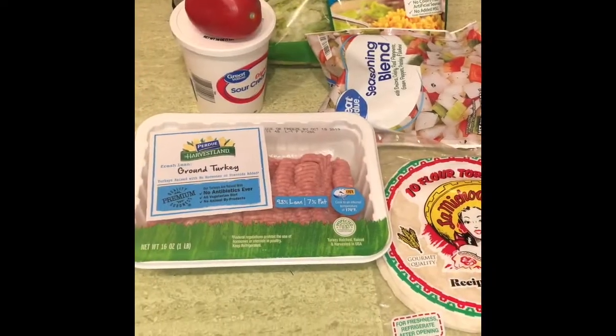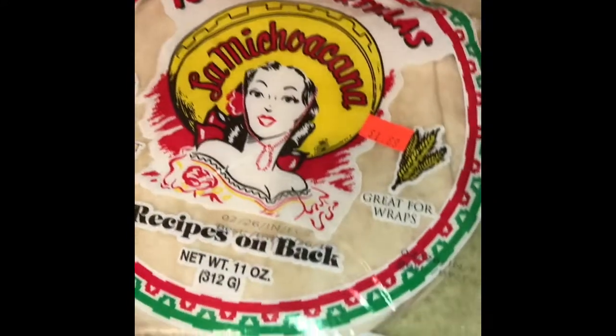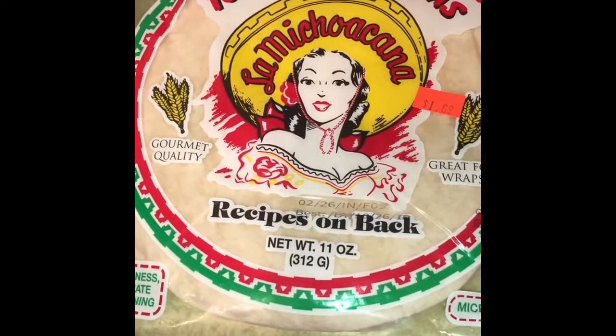So I'm making tacos, Saginaw style. They have this very specific bread — it's usually this Vargas kind, or this kind. Vargas usually has corn tortillas.